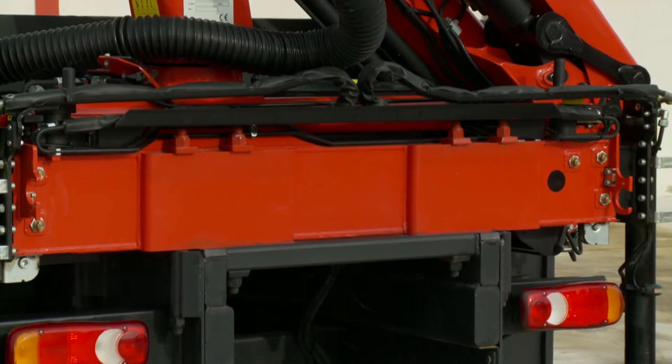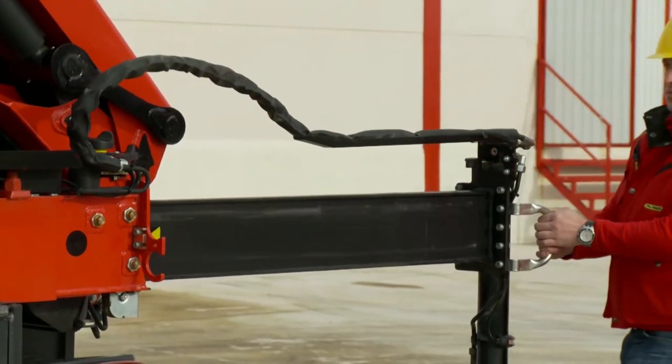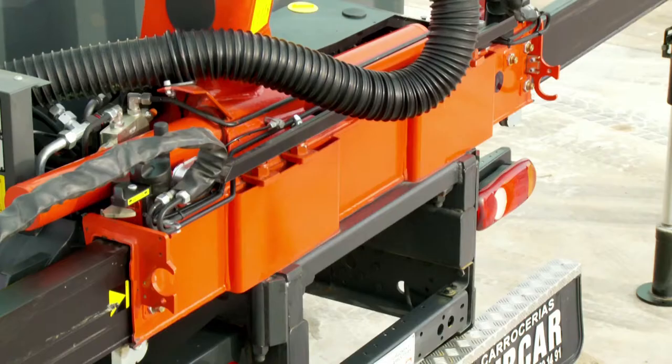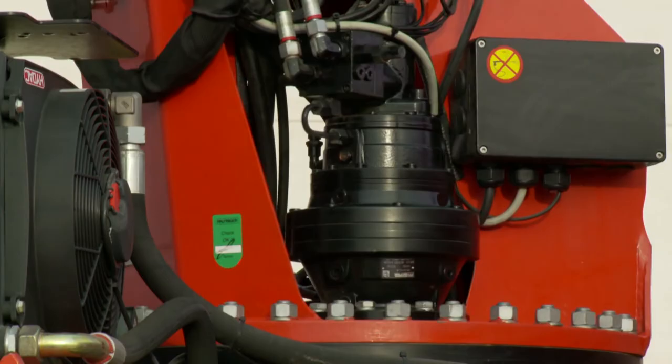The loading crane consists of a base frame with the outriggers and the support cylinders, a rack and pinion slewing mechanism or a continuous slewing mechanism.